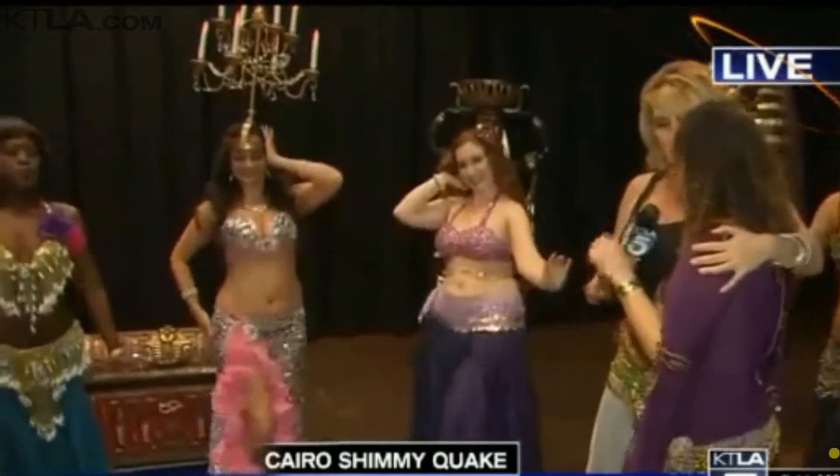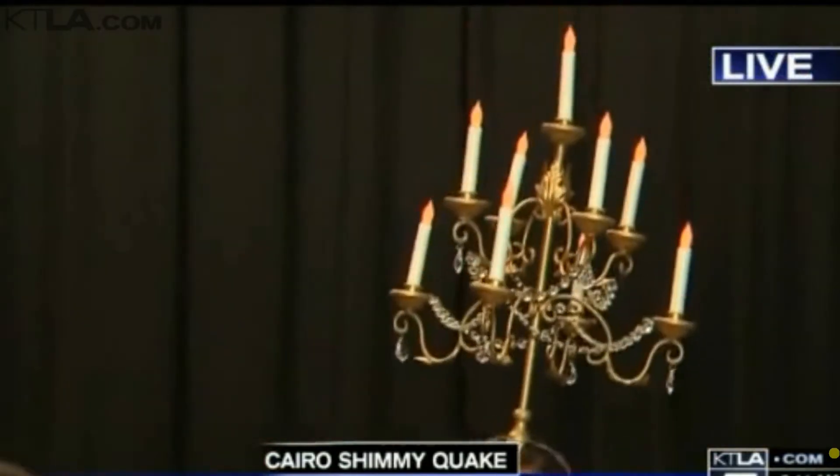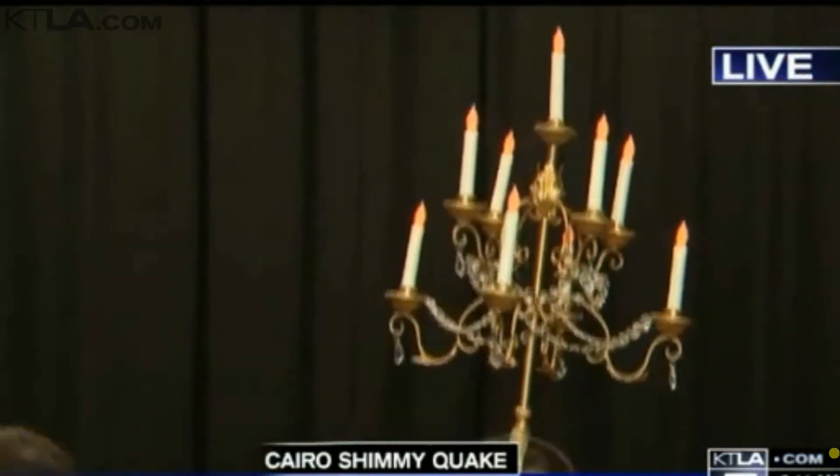Belly dancing in Las Vegas — it has a little bit of a Las Vegas feel, but she definitely knows how to move, cabaret style. Does she ever.